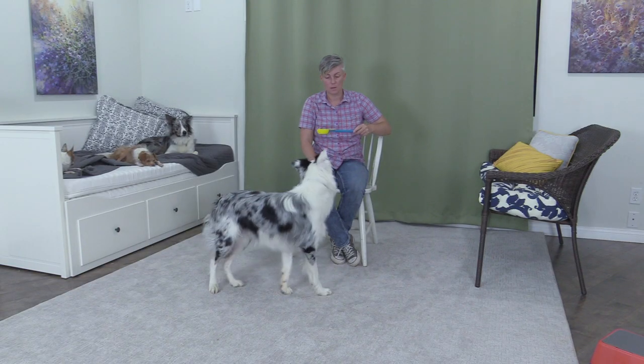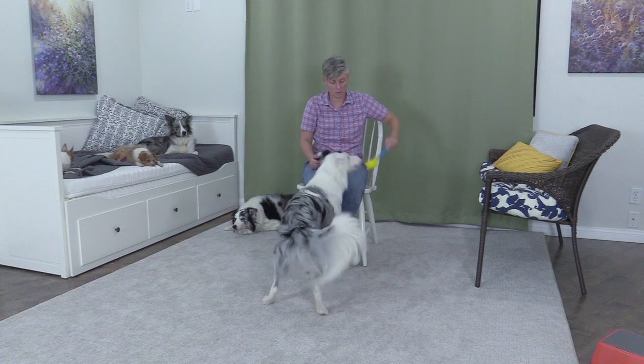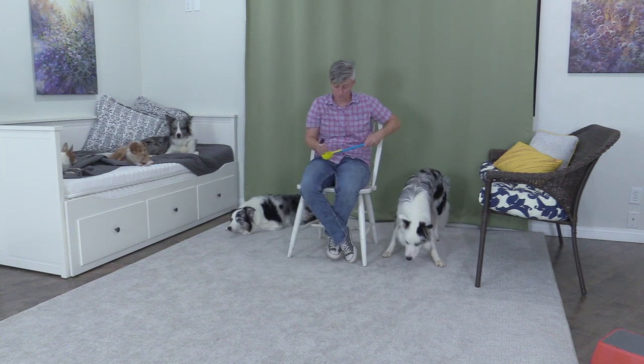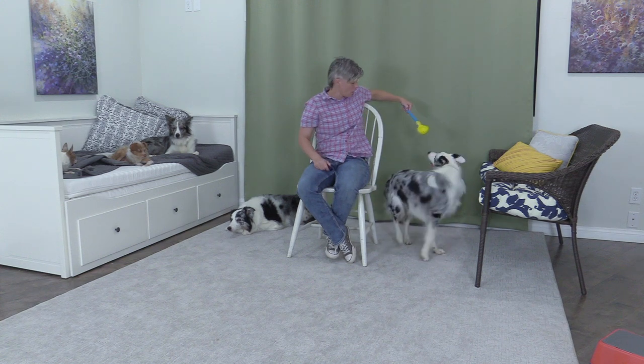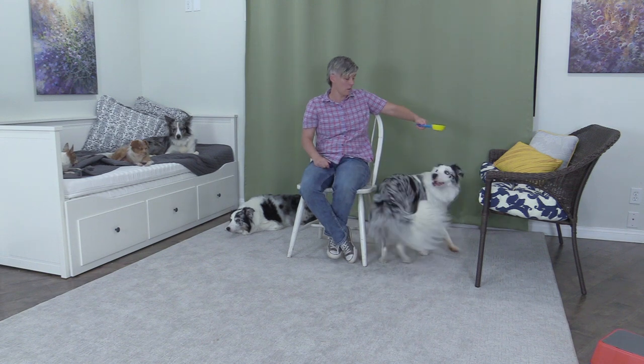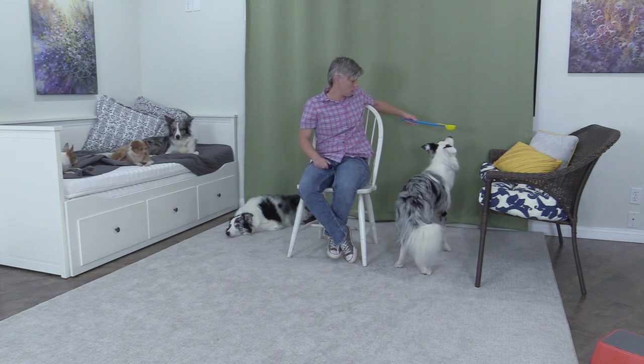Using spin to turn the dog to face the handler. Twirl. Spin. Good. Twirl. Twirl. Twirl. Good. Spin. Spin.